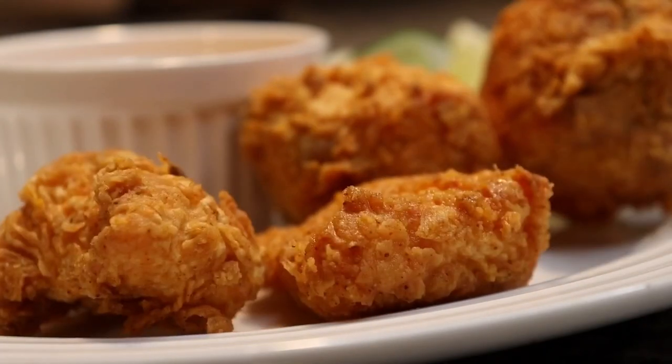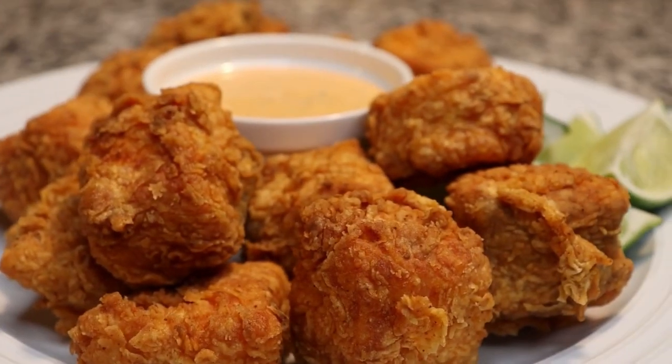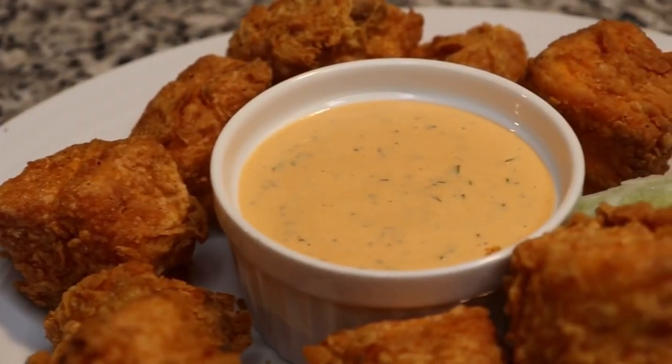Hi everyone! Welcome to Chazza's Lifestyle. In today's episode we're making salmon bites, also a cilantro lime ranch.